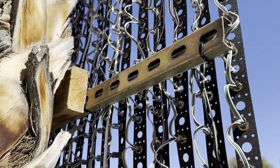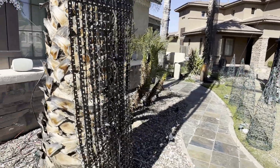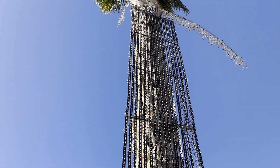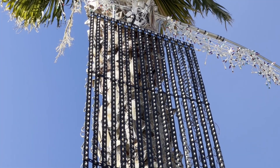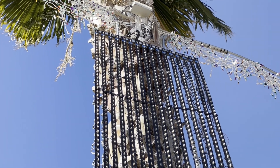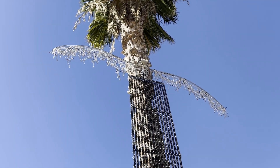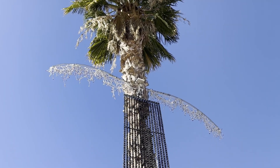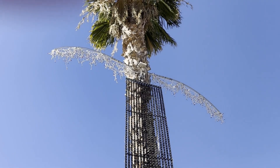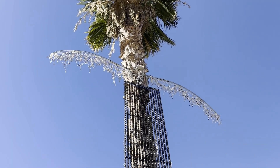I use electrical hangers to hang everything on the tree. It's really easy to take down — just go up with my lift, disconnect everything at the very top, then roll each strip in pairs and put them in a bin. At the top you'll also notice some little fronds sticking out. We've got palm trees here in Arizona, so I wanted them to look like palm fronds at night. I used to put lights in the actual fronds, but that took forever, so I built these fake ones instead.